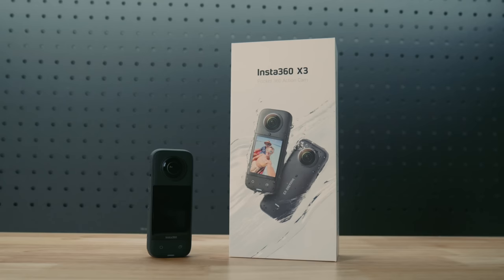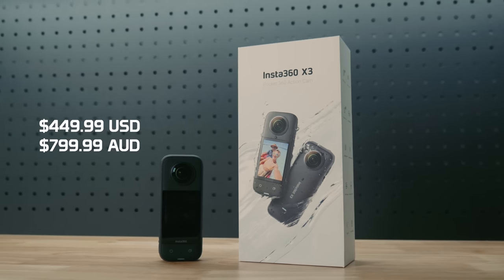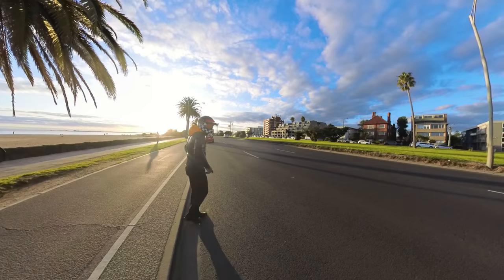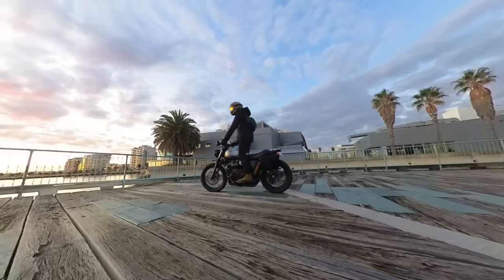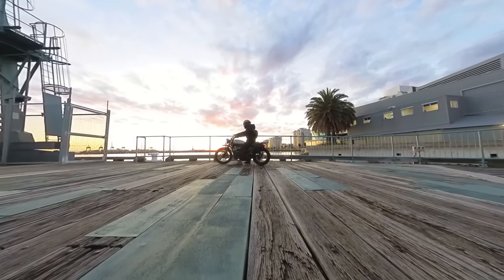Links to all the accessories are in the description below. You can pick up the new Insta360 X3 right now for $449.99 US or $799.99 Australian. If you use my affiliate link in the description, you will receive a 120-centimeter selfie stick for free — not the big 3-meter monster, but the standard 120-centimeter one. The Insta360 X3 is the perfect action camera for motorcyclists, whether it's capturing your Sunday ride with mates, motovlogging with the vibration feature, or using it as a safety dash cam. If you're concerned about the screen getting marked or damaged due to its new size, Insta360 are releasing a screen protector in the near future. Let me know your thoughts on the new Insta360 X3 in the comments below.